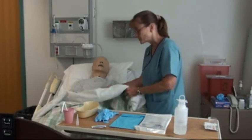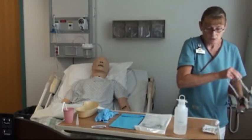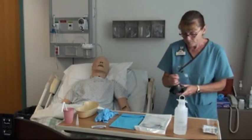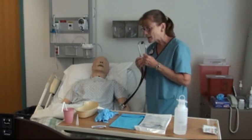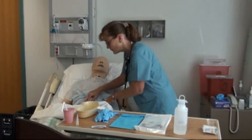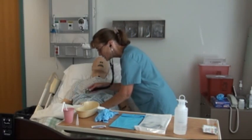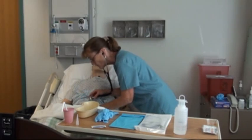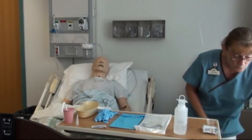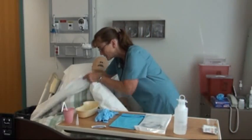Go ahead and listen to her bowel sounds and do an abdominal assessment. Bowel sounds may not be as important if we're just suctioning the stomach, but if we're going to feed, they are important. Look to see if the abdomen is distended, listen to bowel sounds in all four quadrants, and see if any particular area is giving her trouble.